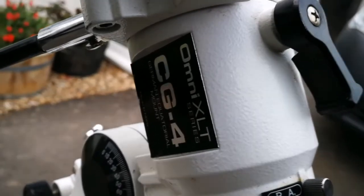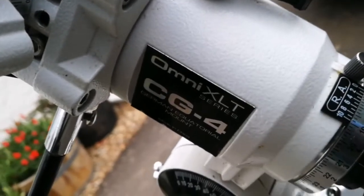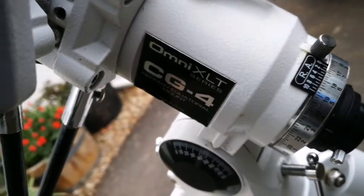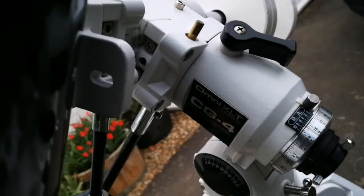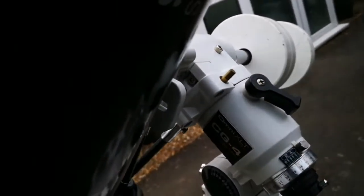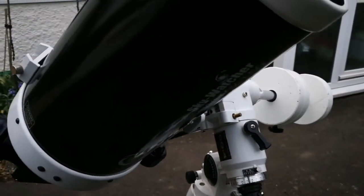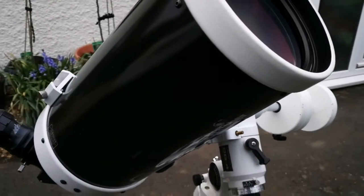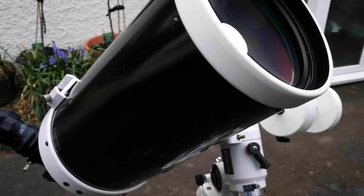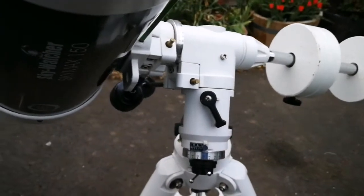I'm using the Celestron Omni XL CG4 mount, which to my experience — I've used it with a lot of refractors — is quite capable; it can take a lot of weight. Originally it was for a 5-inch Schmidt-Cassegrain telescope, but it can take much heavier weight than its nominal rated value.